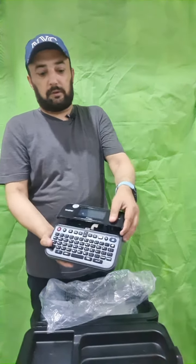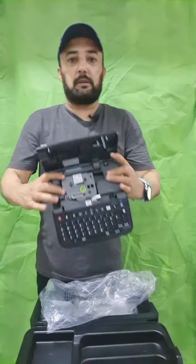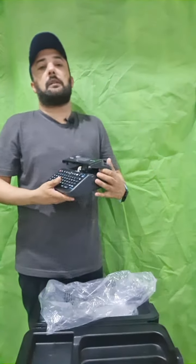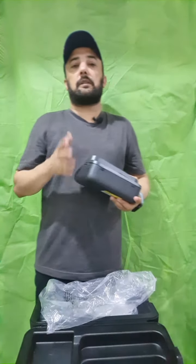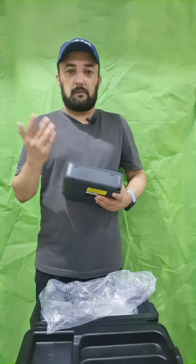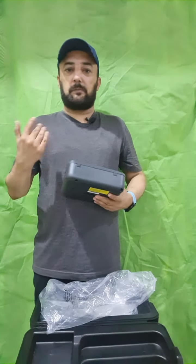First we are unboxing it. This is the part you can open like this, and here you can install the label tape. There are different kinds of tape — like rugged tape — and different kinds of surfaces. You can use different kinds of tape as per your requirement.